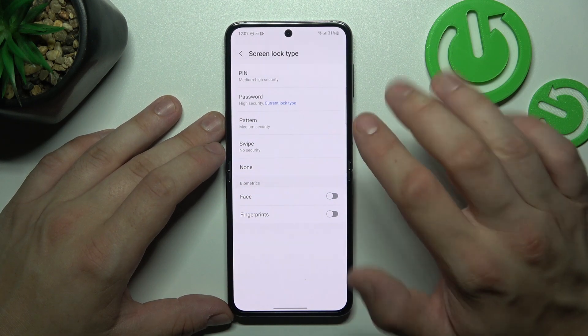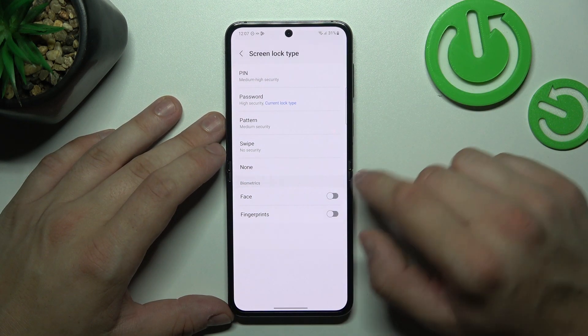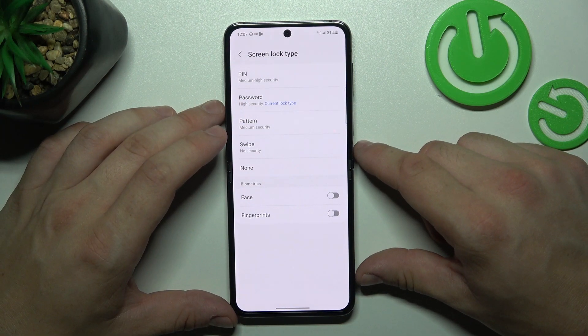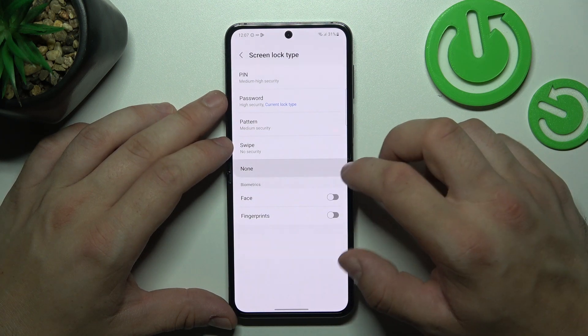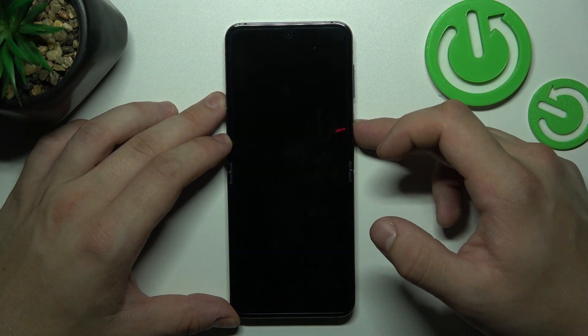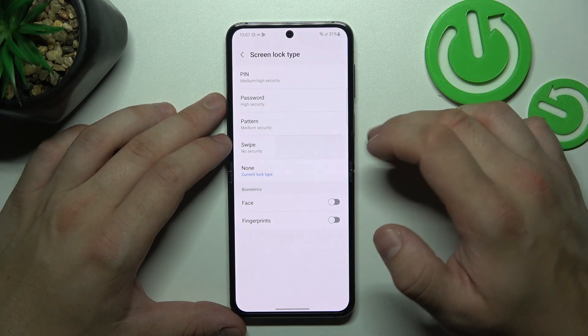As you can see right here we've got five types of screen locks and two biometrics. We are going to use each one of them to unlock the phone. Let's start with the two non-security screen locks, which are None and Swipe.